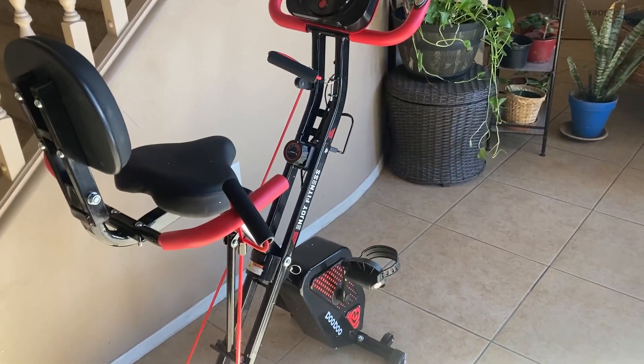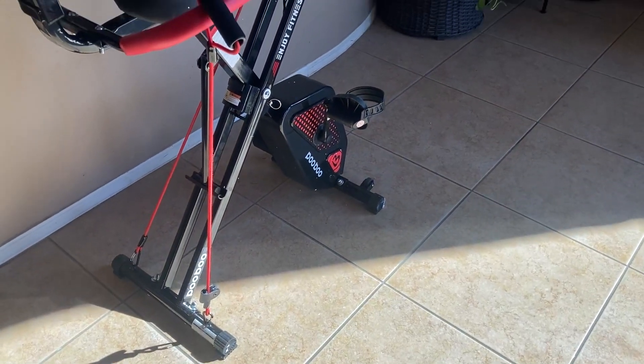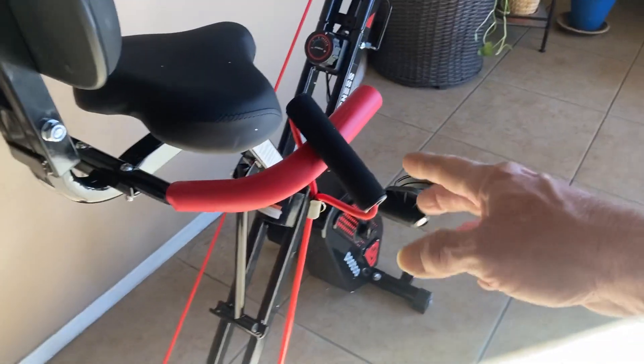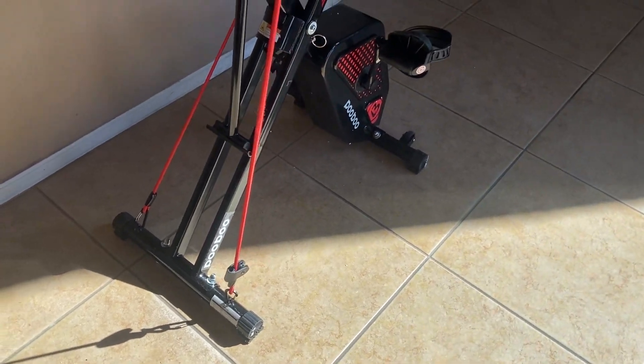Your foot won't slip off. Just really a great exercise bike for the money — very impressed with it. I've gotten some great workouts. It has resistance bands that clip down on the bottom, and that allows you for a total body workout.